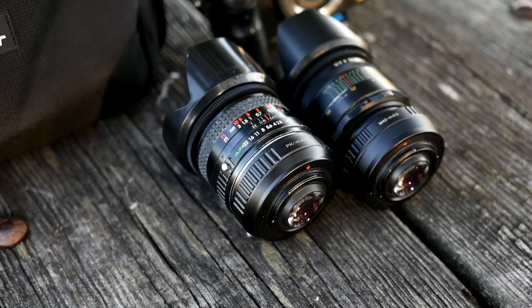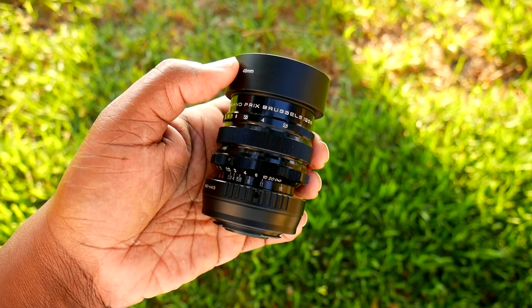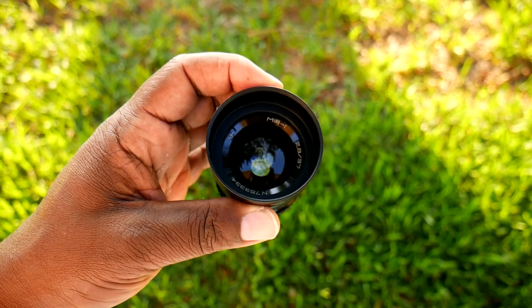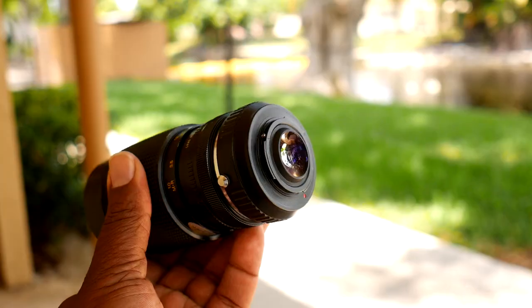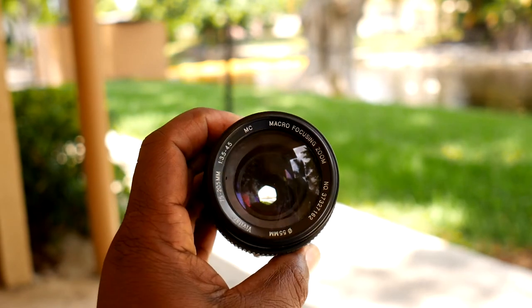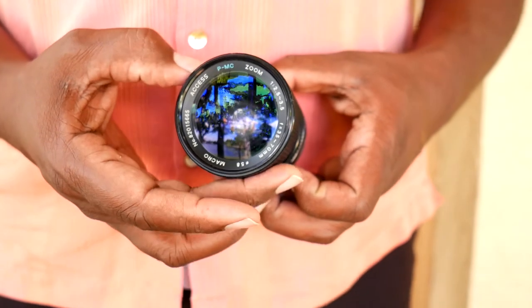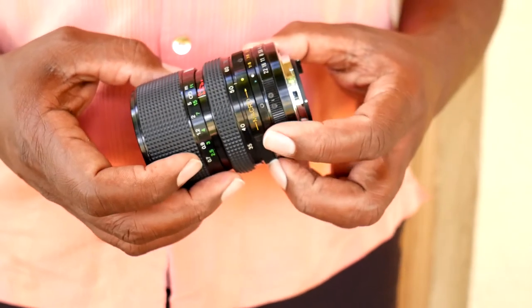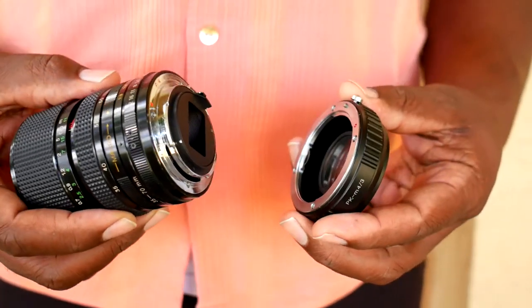The coolest thing about the focal reducer is actually that it exposes you to using so many lenses you've probably never heard of before, with character you've never seen before. There are thousands of them out there, but not all old lenses are worth buying, so it makes sense to do some research — look at pictures online, places like Flickr — to make sure you know what you're getting before you buy.